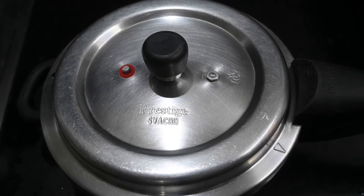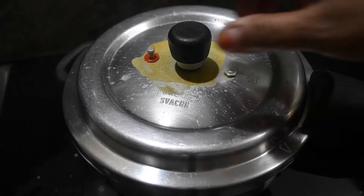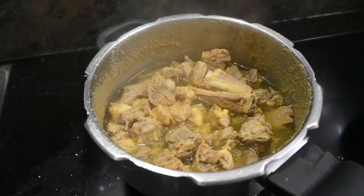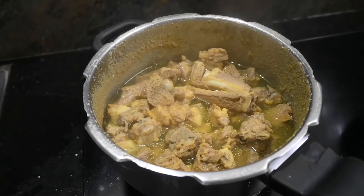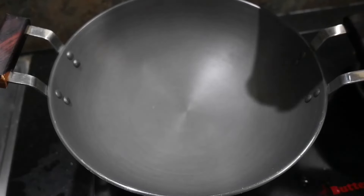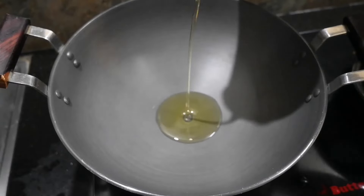Now we will add 3 tablespoons to release the pressure from the meat. Now we will add 3 tablespoons of the meat. Now we will add 1 tablespoon of the meat.